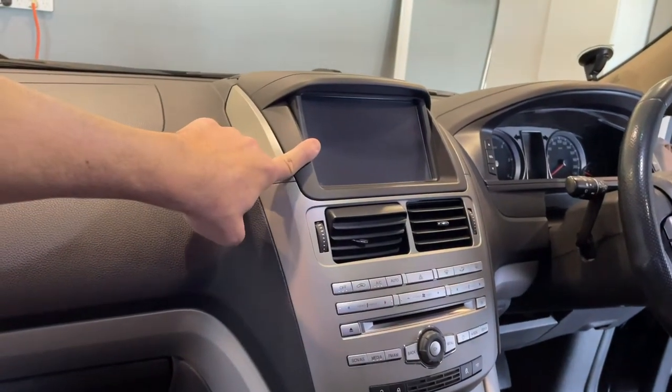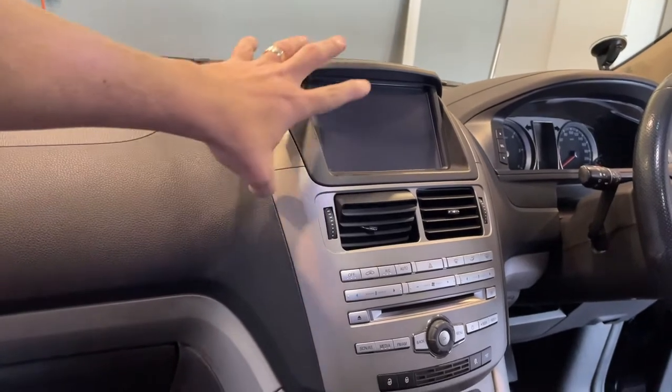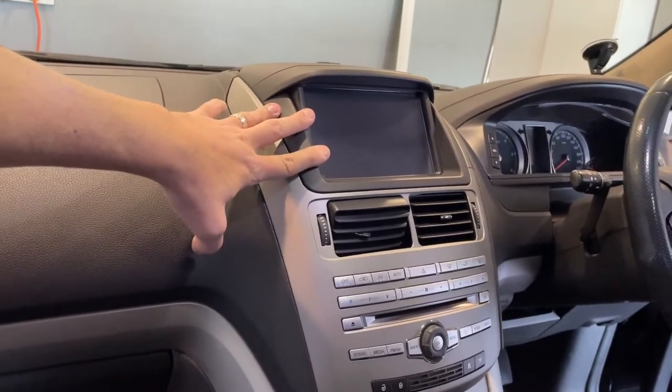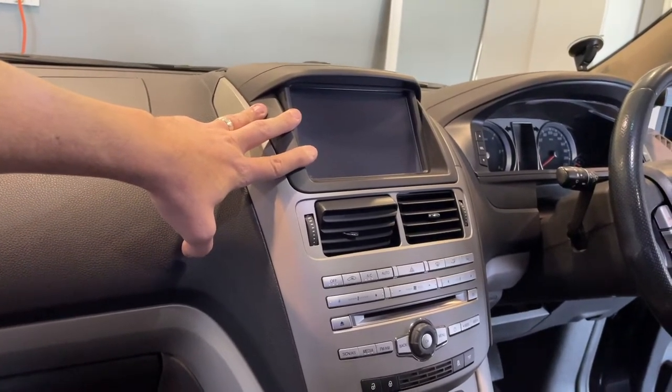That's a SYNC 2 head unit display — 8 inch screen, whatever you want to call it. It goes by various names at wreckers and auto recyclers, so you need to make sure that you get the right unit.